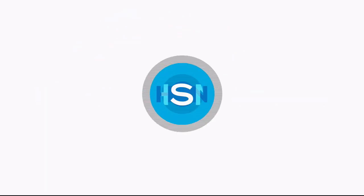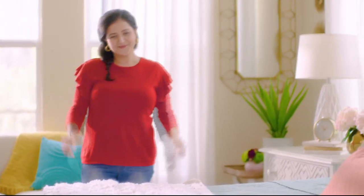The thing I love most about shopping at HSN - do I have to pick just one? I'd have to say Flex Pay.